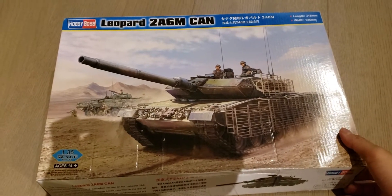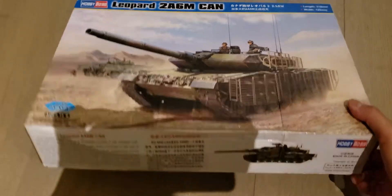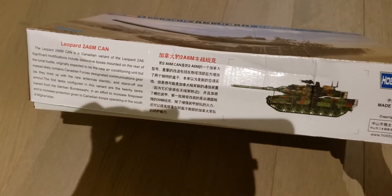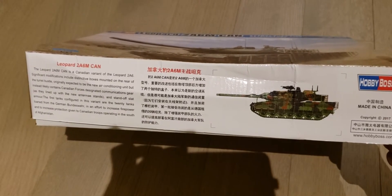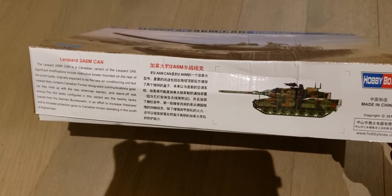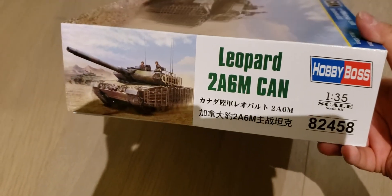Alright, today we're gonna be unboxing the Leopard 2 A6M Canadian by Hobby Boss. The box is all banged up but should still be good. Made in China, it's basically the Canadian military version of the Leopard 2 A6M that's used in Afghanistan. It's a 1:35 scale model.